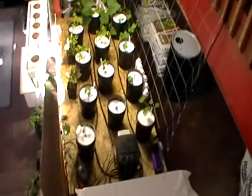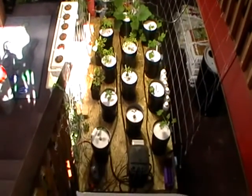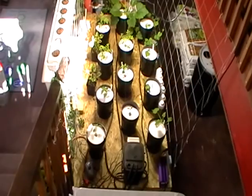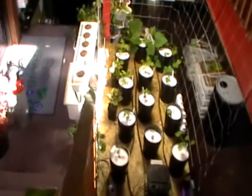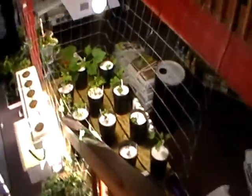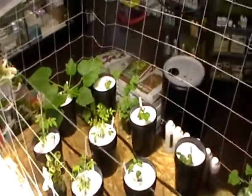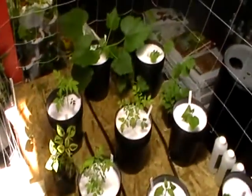Down there we got the Ebb and Grow 12 pot. These things are doing amazing. Took them from seed and put them in here. We're trying a whole bunch of different plants and stuff.